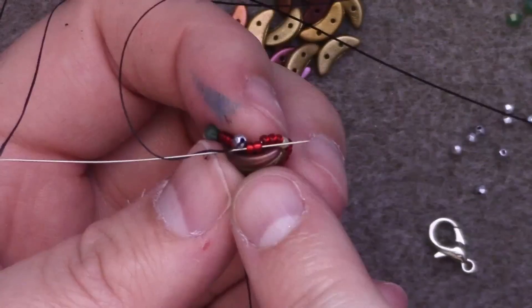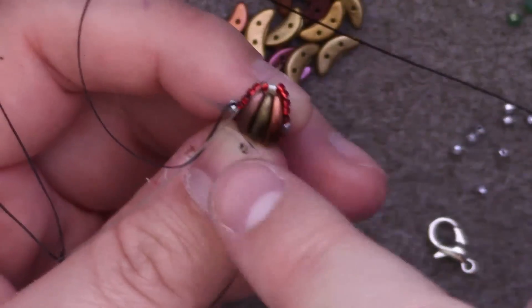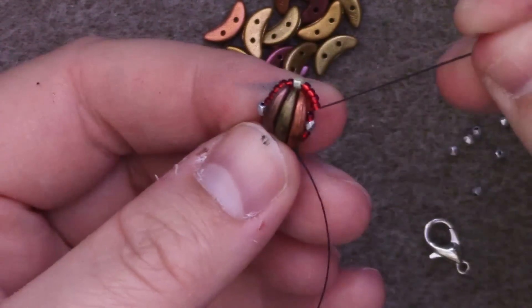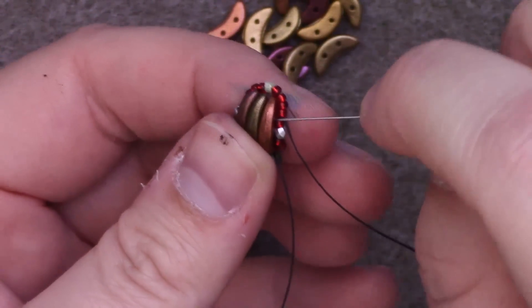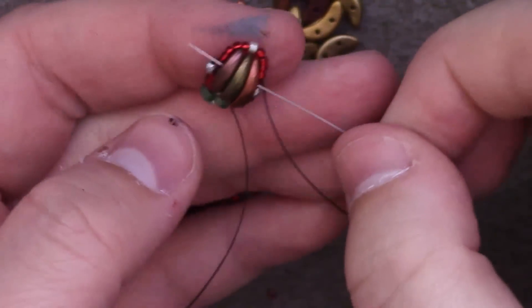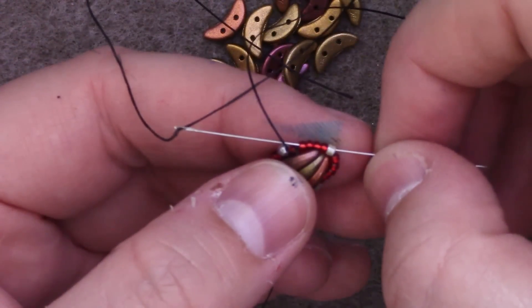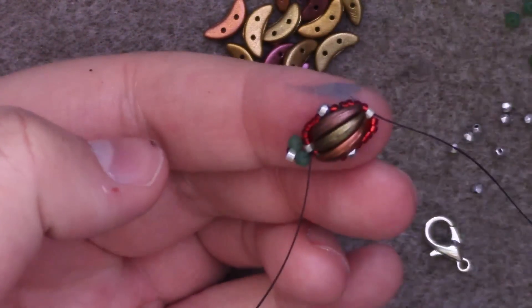We're going to continue on by reinforcing the round of the set we just added — the four, one, and four. My thread is in between the set of four seed beads and the section with the 2mm. I'm going to reinforce this once more by passing through the top hole of our crescent set. Then from here I'm going to pass up to the Delica bead.